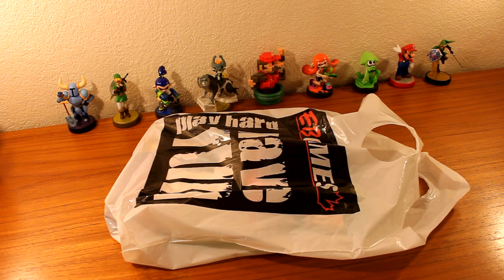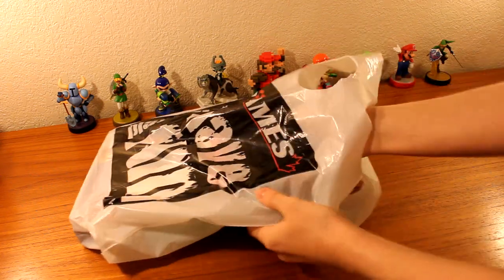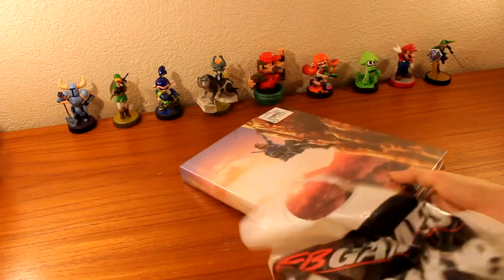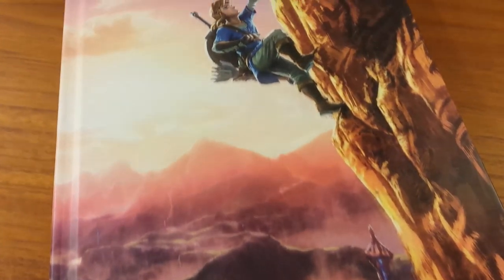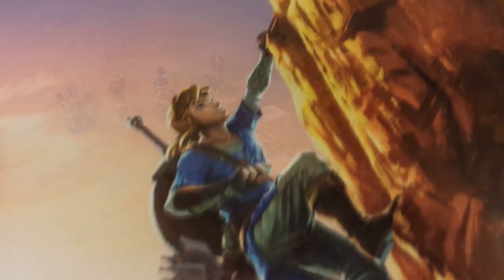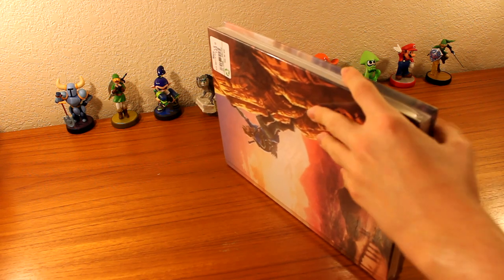Today we are unboxing this wonderful guidebook right here. Before we get started, I just wanted to let you guys know that this video may contain slight game spoilers. So let's go right ahead and take the plastic off of this guidebook.